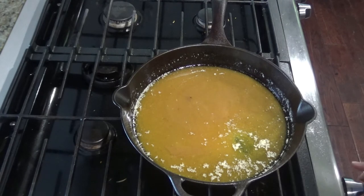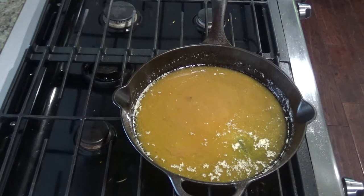Once it looks smooth and glossy, take it off the heat and put it in the fridge. Set it on an oven mitt or something soft so that you don't break the glass in your fridge. You'll want to chill it for 10 to 15 minutes until it's close to room temperature.